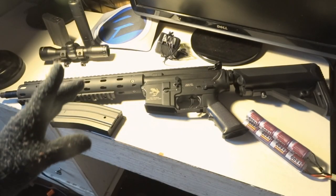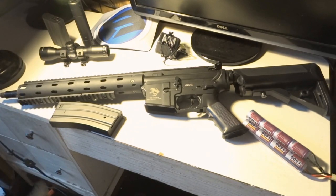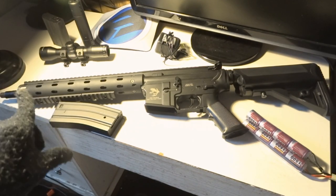Yo, what's up guys? We got an airsoft review of the Echo One Special Edition Daniel Defense 12 inch version of the barrel. They also come in nine and six inch, I think.